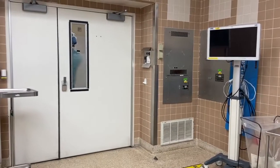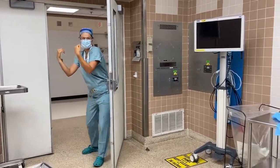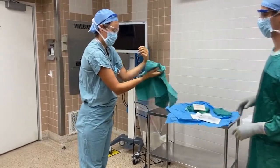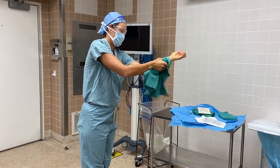Enter the room backwards, keeping your sterile arms raised in front of you and your hands at shoulder level. The Scrub Tech will drape a sterile towel over one of your hands. Fold the towel over your other hand and pat the hand dry, then move sequentially down the forearm.